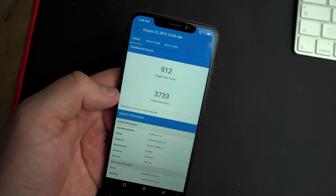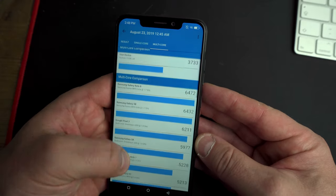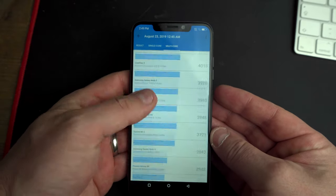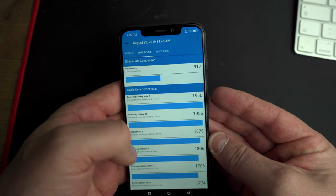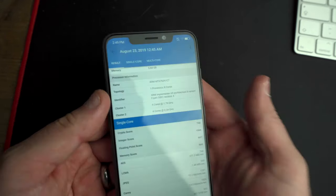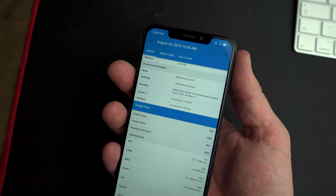Looking at Geekbench, we've got a 912 single core and 3733 multi-core score. On the multi-core score we're comparing to the Google Pixel and OnePlus 3, which are a lot more expensive phones. On the single core we're down there with the Nexus 6 and Nexus 5X. All in all it's pretty good — and I'm going to be telling you the price soon.